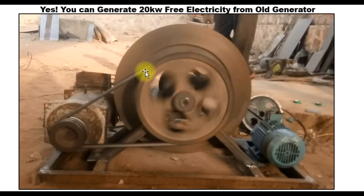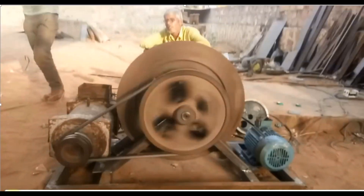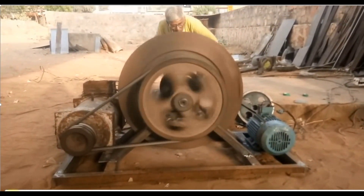I promised you that I'm not going to spend so much time on verbal explanation, but I would like to use practical examples to explain everything. Now if you look critically at this, you can see what I'm trying to explain. This is the structure of the generator. If you look at this, there's a big flywheel. Why is this flywheel so big? The flywheel does the storage of kinetic energy, which enables the generator to store temporary energy in the case of a switchover.